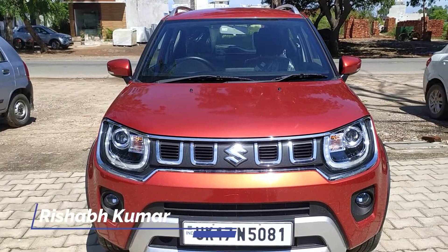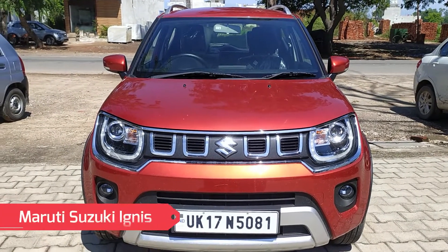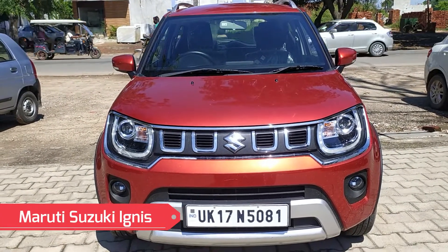Hello friends, my name is Rishabh. Today we are going to talk about Maruti Suzuki's Ignis, which is called a Subcompact SUV, also known as a Mini SUV.